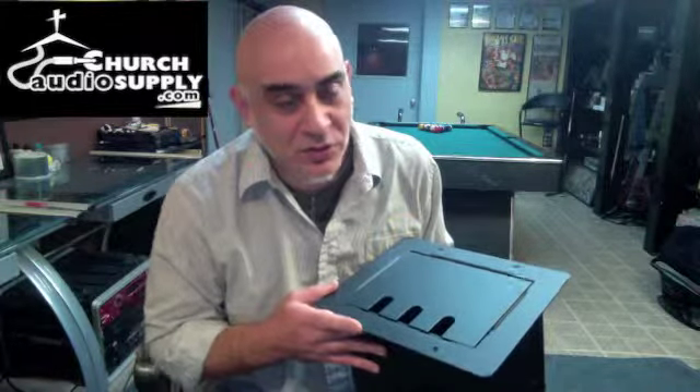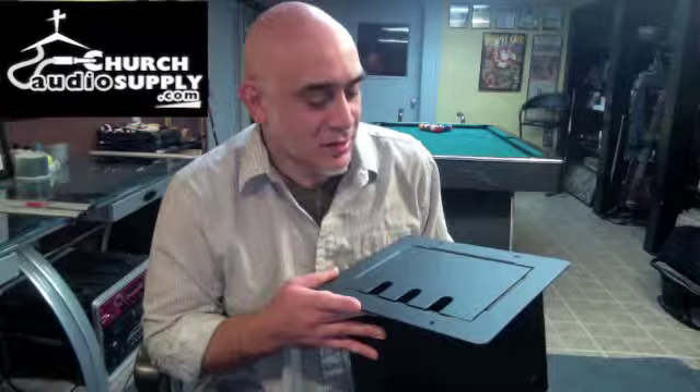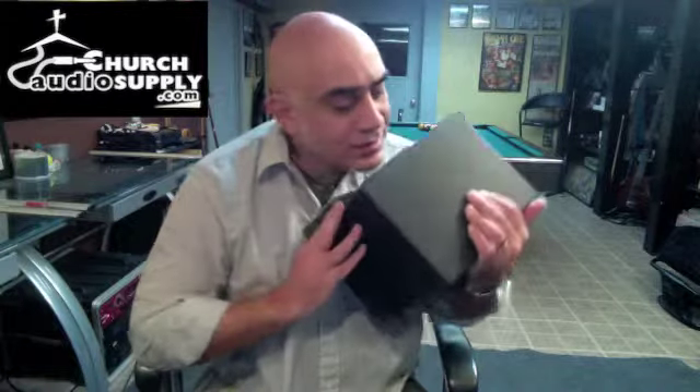We customize these boxes to almost any kind of connector configuration that you want, so you can tell us what you want in them. We'll have a shop drill the holes and put the connectors in and deliver it as you need. Like with most floor boxes, there are cutout locations on different spots of the box.